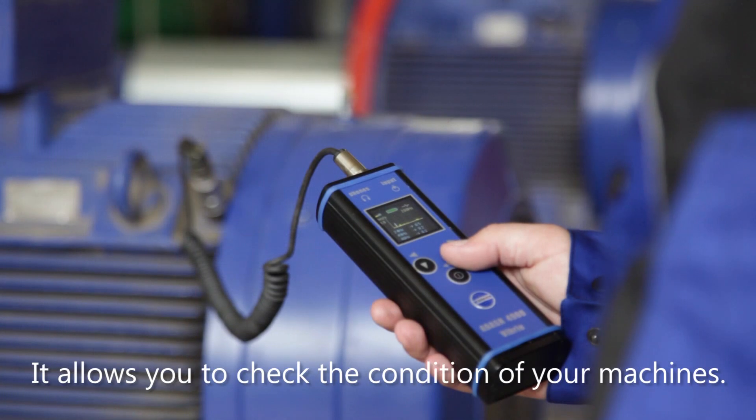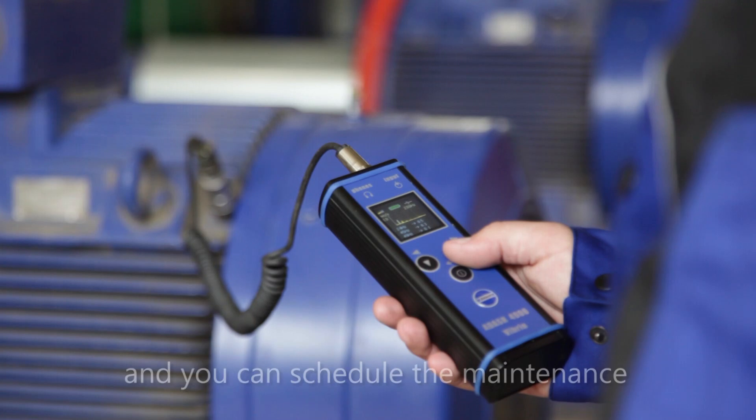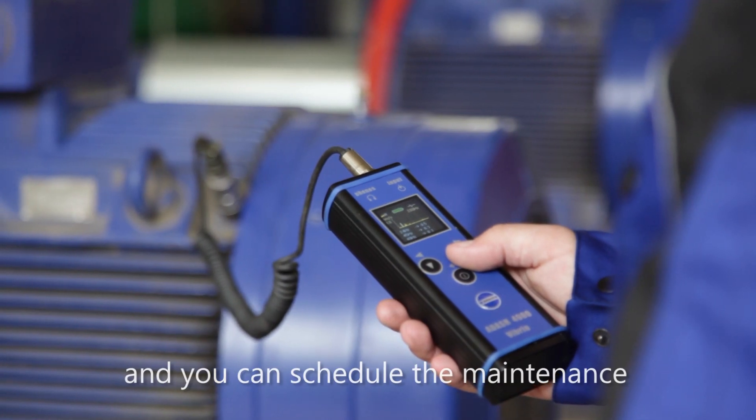It allows you to check the condition of your machines so you know what is wrong, and you can schedule the maintenance to avoid a breakdown.